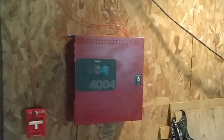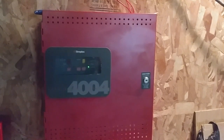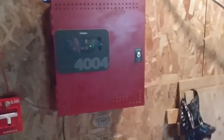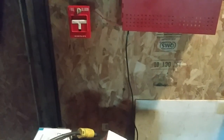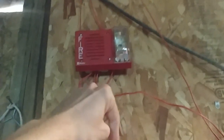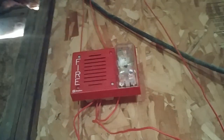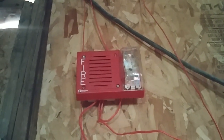That pretty much wraps up system test number 32 with the new Simplex 4004 Firelight control panel. For the next test, a few devices will stay but I'm going to be changing the notification appliance and might switch out the smoke detector. If you enjoyed this video, like it, drop a comment below, subscribe to the channel, and I'll see you all next week for the next Firelight Friday. Have a great day, everyone!